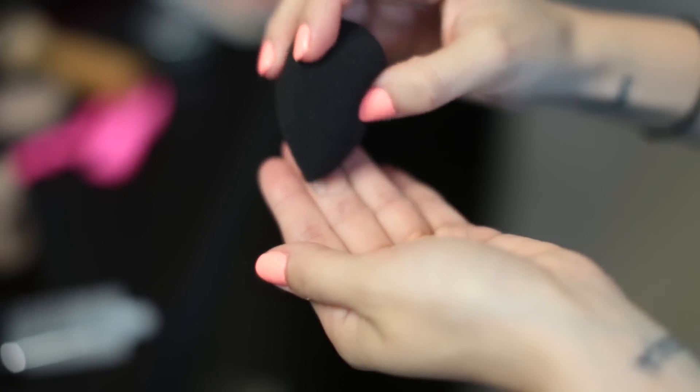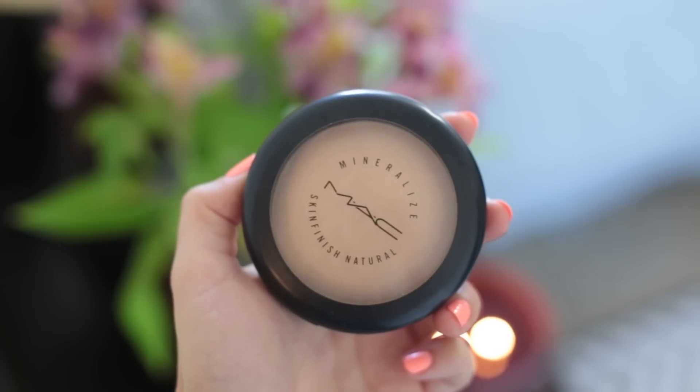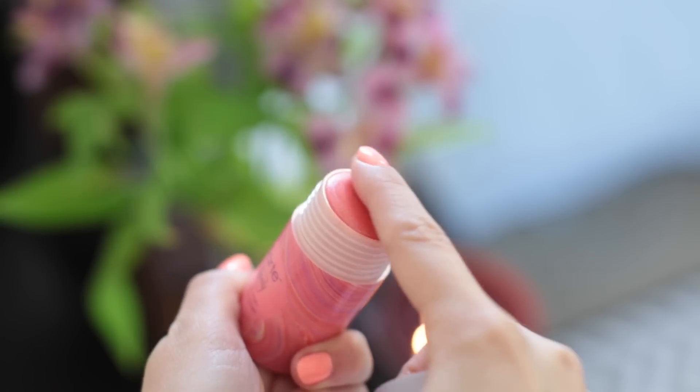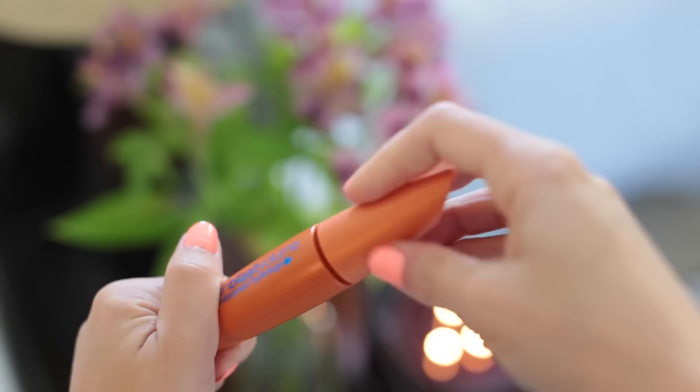I usually try to use primer in the summertime — it really helps my makeup stay put. I apply it with my Beauty Blender, just tapping it into my skin, then do my normal foundation and concealer routine. Since my skin is a little more oily in summer, I finish with a skin finishing powder to keep makeup set, using a Tarte brush to blend it in. For summer I love a cheek stain — more waterproof and gives a nice summer glow. This is a peachy summer cheek stain by Tarte. I'm also using the CoverGirl LashBlast Volume mascara in waterproof — it's best to go with waterproof mascara in summer.